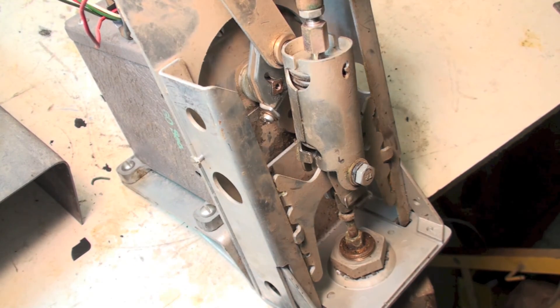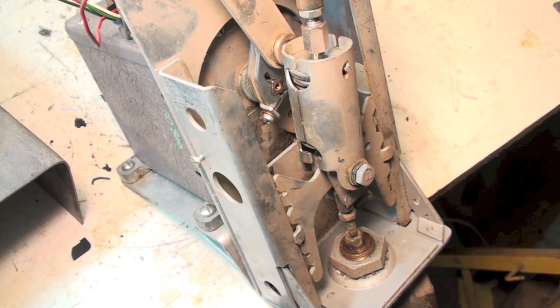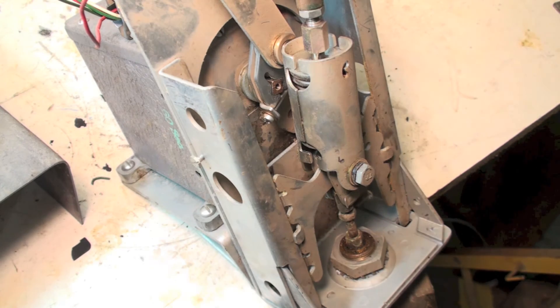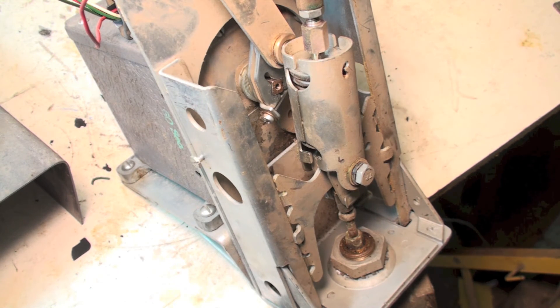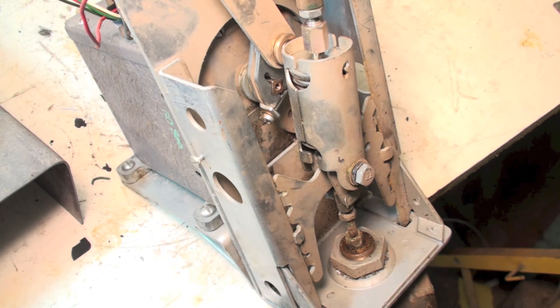Seems like they have far more steel than they ever needed to build this thing. This is still available — you can still buy this valve. Most of them I think are rebuilt, and there are companies that actually rebuild these things. But amazingly enough, you can get this valve or at least the mod motor for it, because I've seen the mod motor for sure.